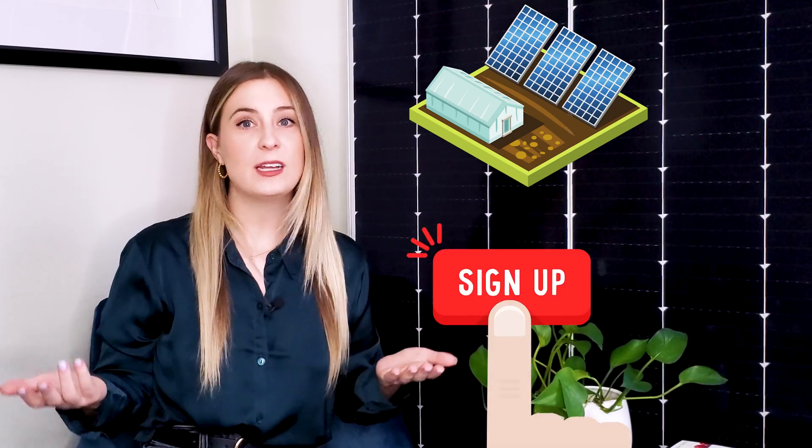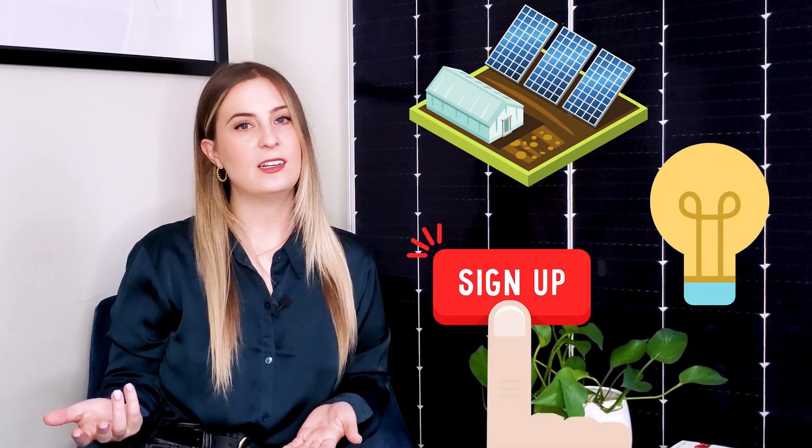If you're considering subscribing to Community Solar, you probably have a few questions such as: How does it work? How do I sign up? How much energy should my facility subscribe to? Today we're answering all of those questions and sharing what you can expect when you subscribe to Community Solar with Pivot Energy.